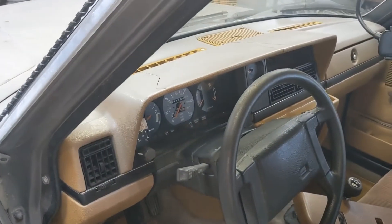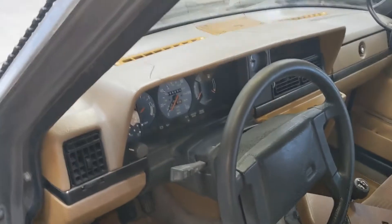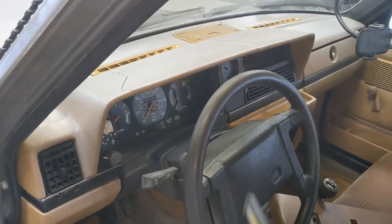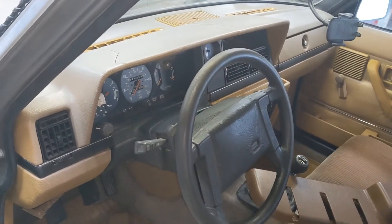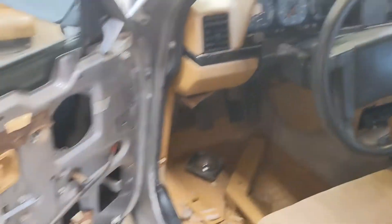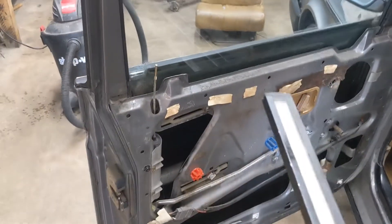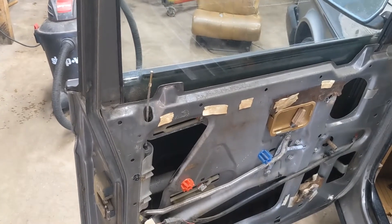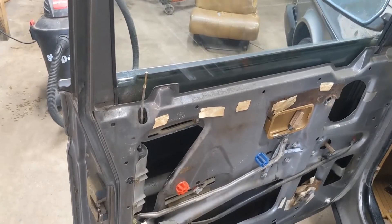I ran some Chemical Guys VRP on the dashboard up here because basically everything is super dried out. Ran some over the top to give some life back to the plastics after sitting in the sun for a decade or so. I also tightened up the handle thread about three turns, which makes the door handle work quite a bit better.